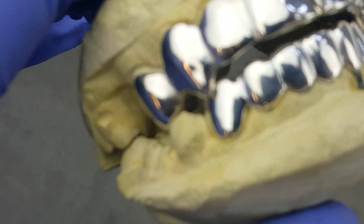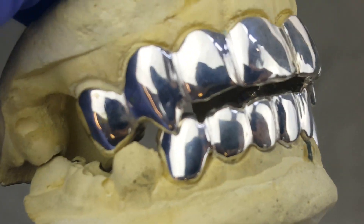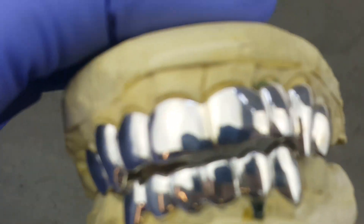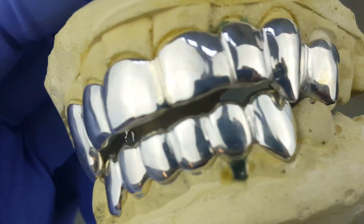And then the bottom is a plain bottom six, no fangs. This is 925 sterling silver, guys, available on our website, blingcartel.com.